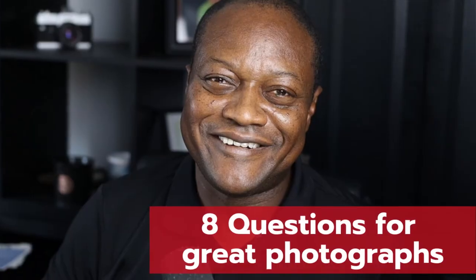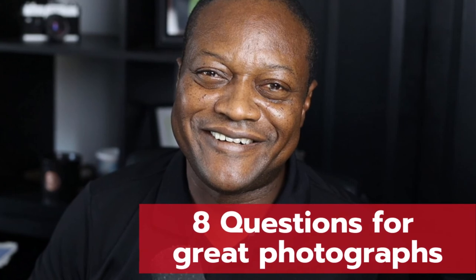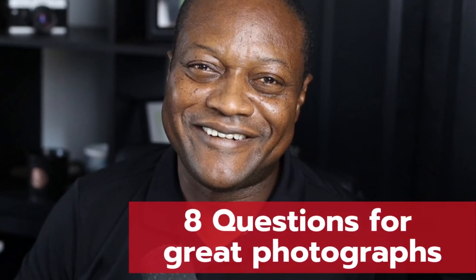What I talked about today is really just one of eight questions you'll ask yourself to get the ideal image. I talked about all eight in another video, and it should be popping up on your screen right now. You can click it, go there, and see what all eight questions are and where this question fits in that whole decision tree.